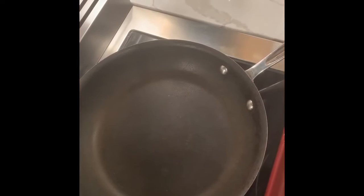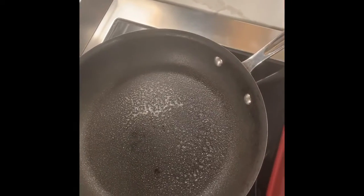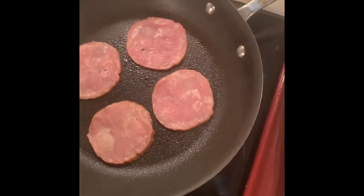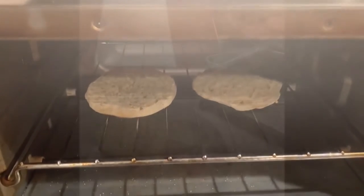While the eggs are resting, we're going to prepare our Canadian bacon. I'm going to spray a little pan spray into the bottom of a preheated pan and sear the bacon until it's lightly browned on both sides. I also have my English muffins in the toaster oven, and I just want to get them to a nice golden brown.